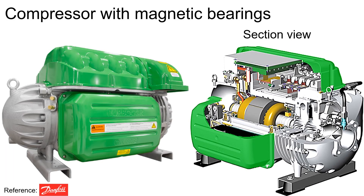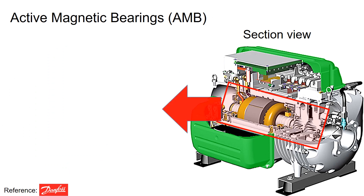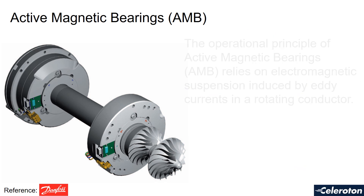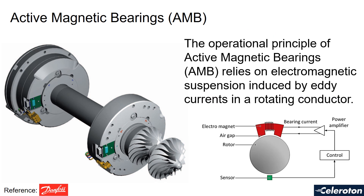When we go back to these figures, this particular compressor utilizes active magnetic bearings. The operational principle of active magnetic bearings relies on electromagnetic suspension induced by currents in a conductor.